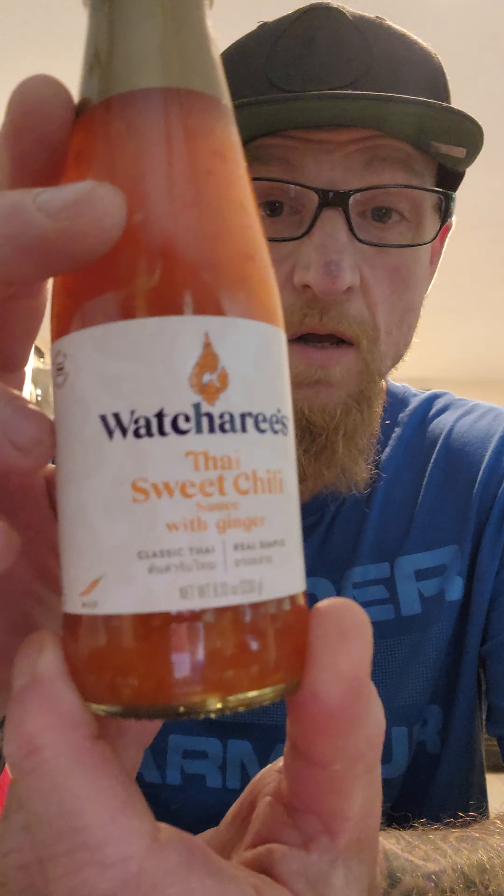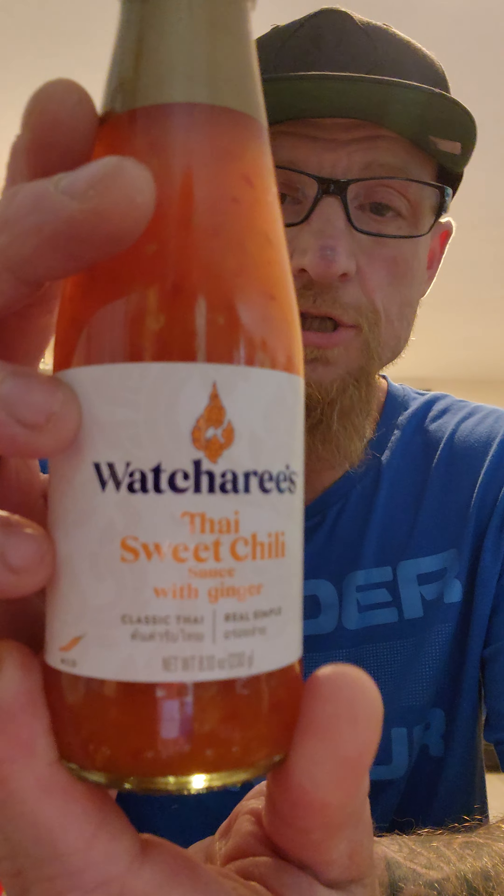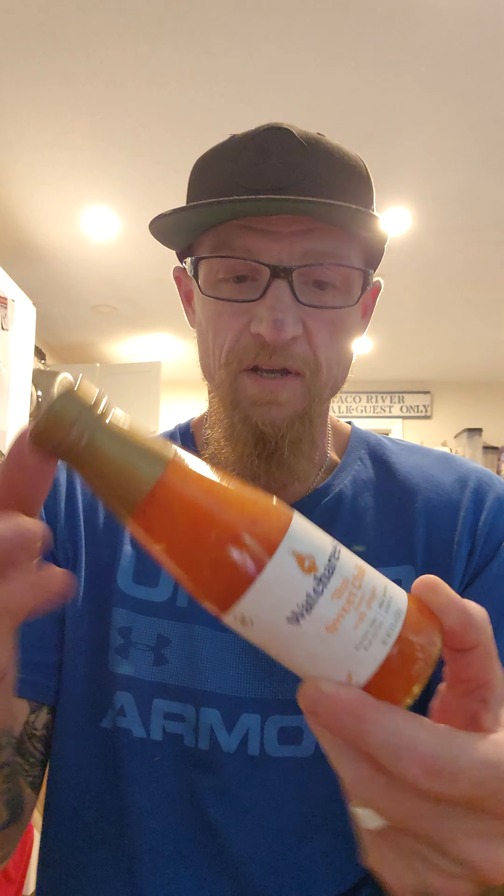I saw this at the grocery store. Watcherese — Watcherese Thai chili, Thai sweet chili sauce with ginger. I love Thai food. Usually all Thai sauces I am a big fan of.